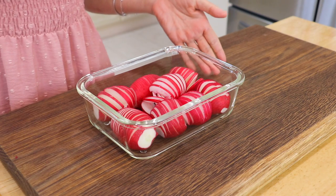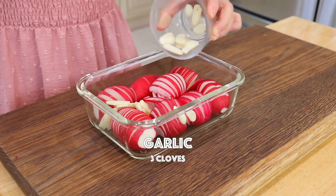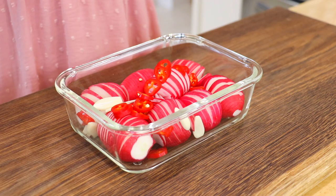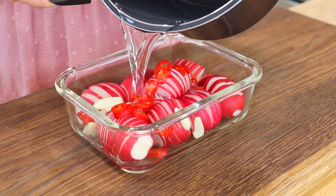In a sanitized container, add the radishes, garlic, and finger hot pepper. You can also replace it with other types of chili pepper, or leave it out if you don't want to make it spicy. Pour in the brine.